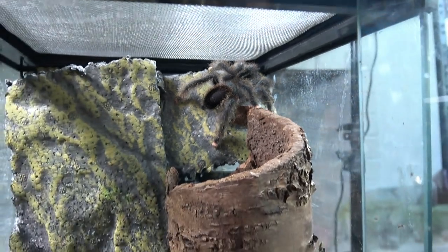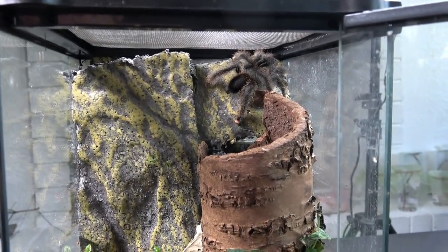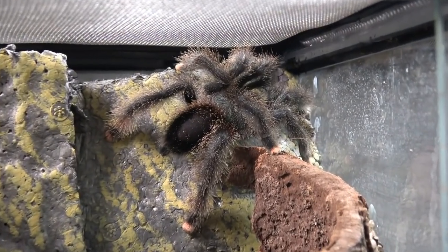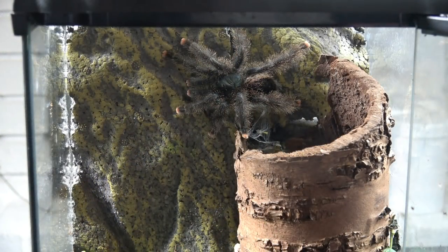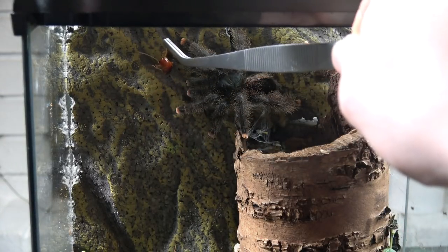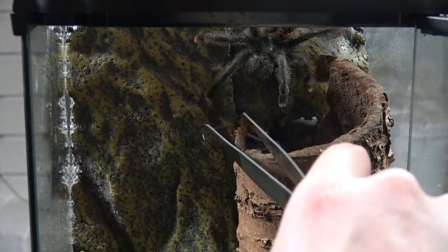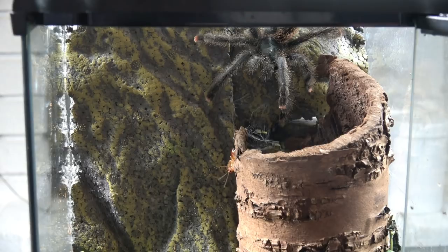We're going to come and visit it in a few days' time to see how he or she has settled and see if we can get it to take a feed. I've left it a few days now. It took the roach, then dropped it. Trying to stick the roach in the web now to see if it will take it in its own time.